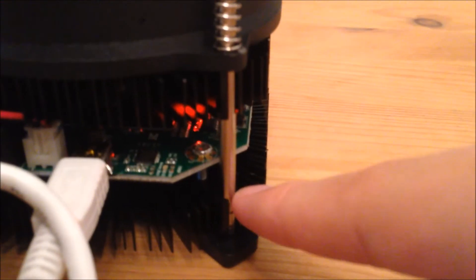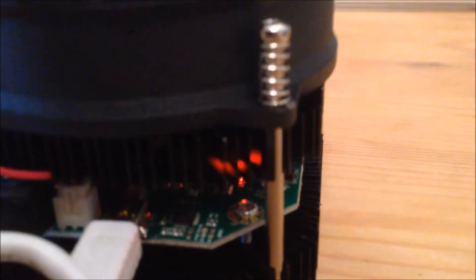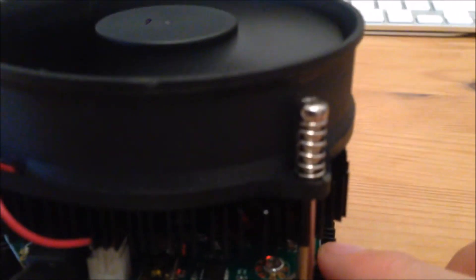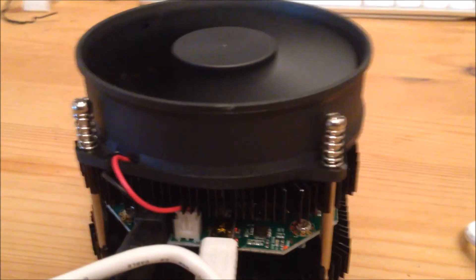Today in this video I'll be using CGMiner and a Zadig USB installation software. Without further ado, let's jump into my screen and I'll show you how to set up the miner.